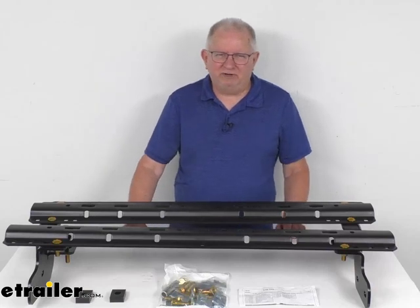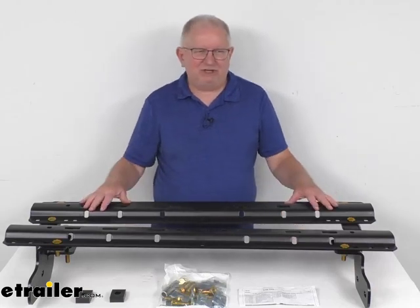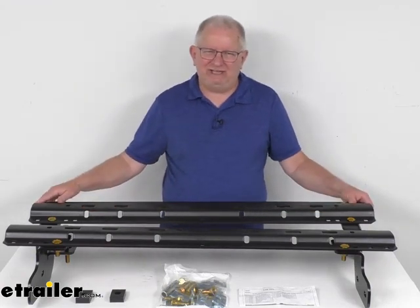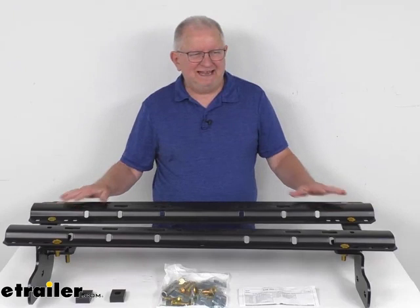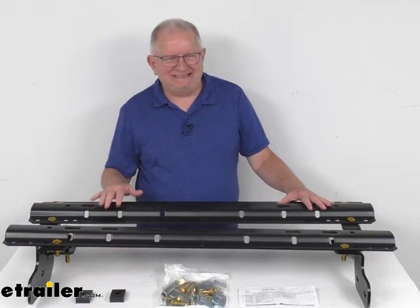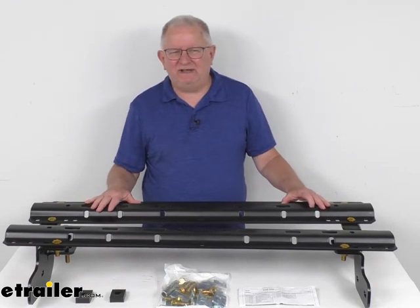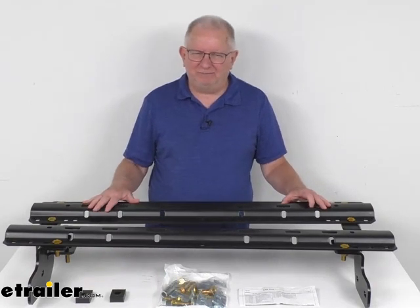Hello, everybody. This is Jeff at eTrailer.com. Today, we're going to take a look at the Curt Carbide Black Custom Fit 5th Wheel Installation Kit for the Ram Trucks. This is a custom fit part designed to fit the 2014 and newer Ram 2500 trucks without the OEM prep package.